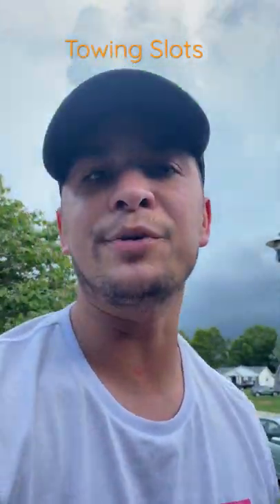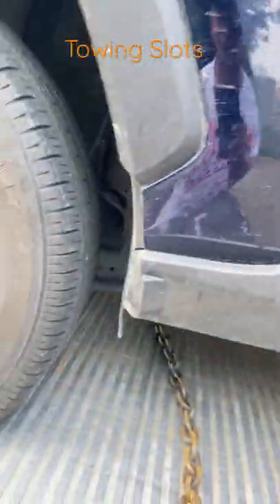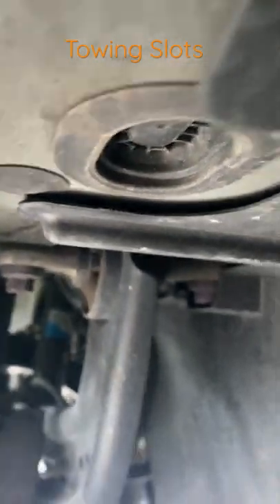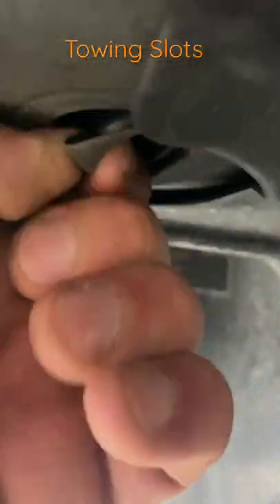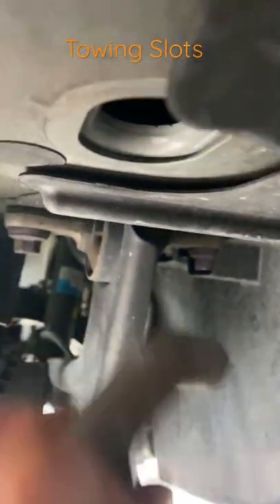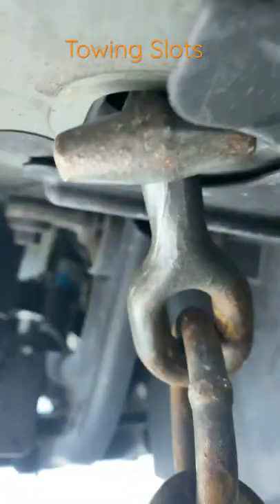What's up everybody, it's your boy Ash from Gianna's Towing, and I'm towing a 2019 Toyota. If you have a problem where you can't find the actual slots for the mini j's, sometimes you got to look a little bit deeper because they're covered by these plastic things right here. So you just pull that right out, your mini j slot right on there, and that's it.